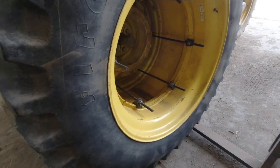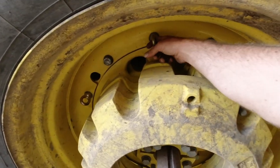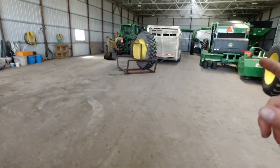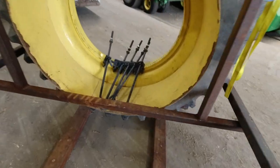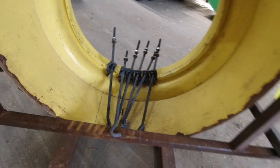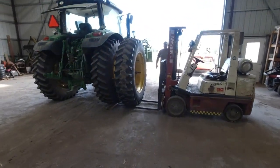These are bolt-on duals. If we come to the other side we'll see how it works. We took these bolts out and put an eyelet on there on every other one. These bolt-on duals come with a long rod that's got a hook on one end and thread on the other. You just bolt them right on and tighten them down.